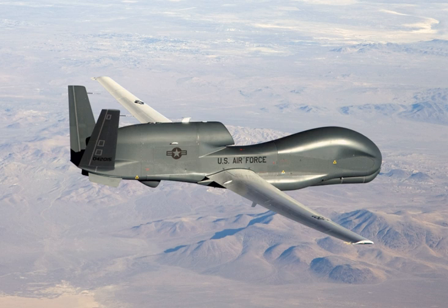On 16 August 2018, a Global Hawk assigned to the 12th Reconnaissance Squadron took off from Beale AFB, California, and landed at Eielson Air Force Base, Alaska for Red Flag-Alaska. This was the first time an RQ-4 had landed in Alaska during a simulated combat training exercise.